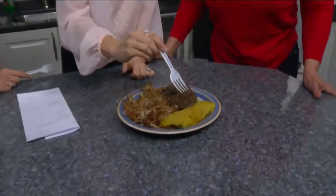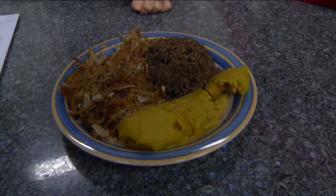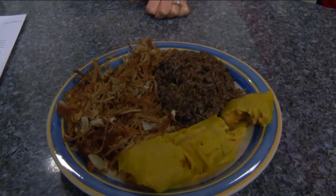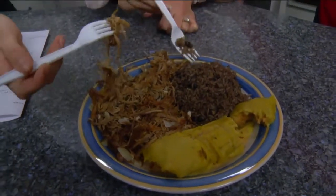What is this again? This is tamale — this is cornmeal and chicken inside. Cilantro, onion, garlic, pepper, lime juice. This is tamale, and this is the rice and beans. When I put in the rice and beans — green peppers, onion, cilantro, and a little bit of cumin for the flavor.